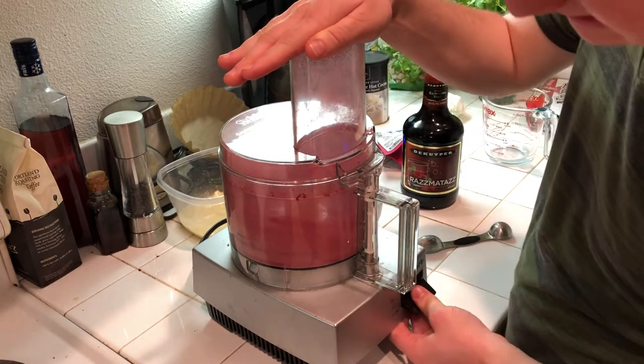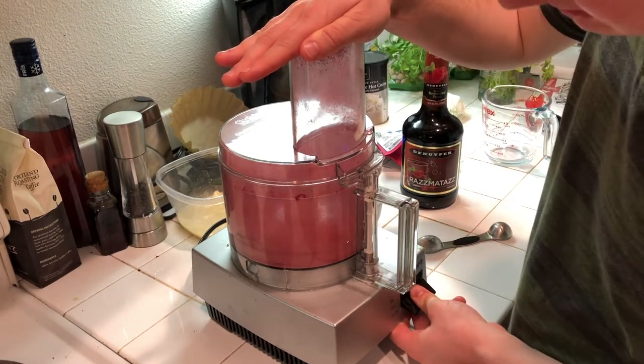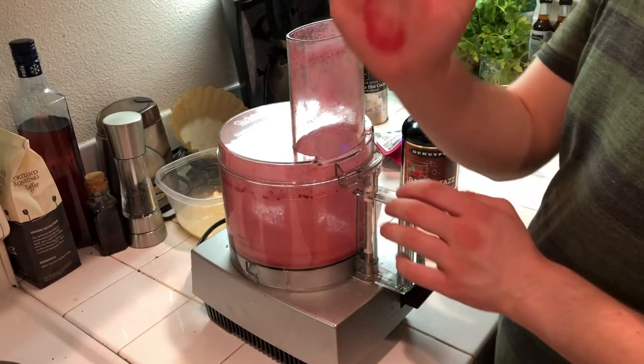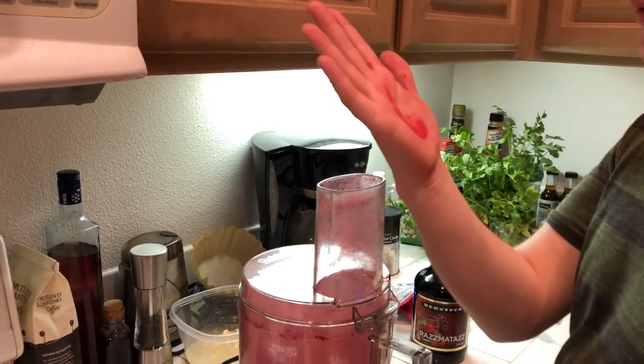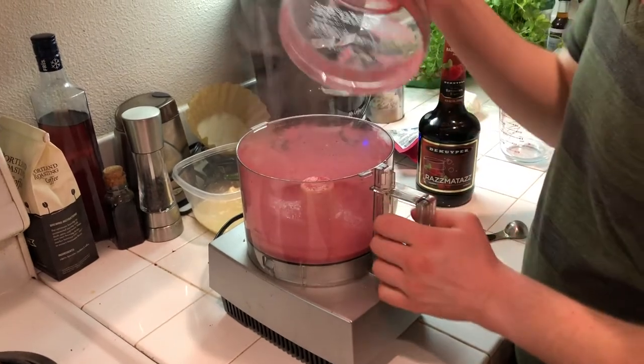There's a little bit of clumping there, that's okay — it's not really a fine dining restaurant or anything. That's pretty good. Wow, look at that color! Anyways, I'm gonna take that off.